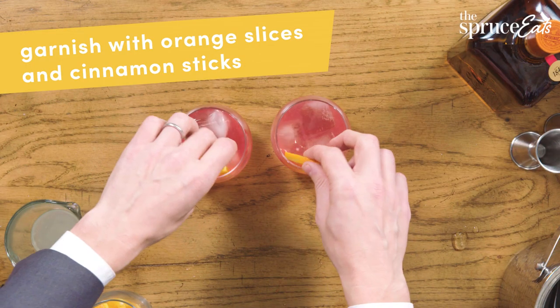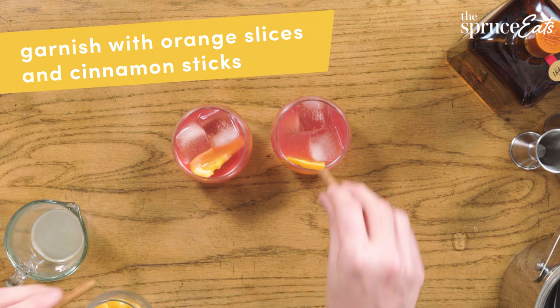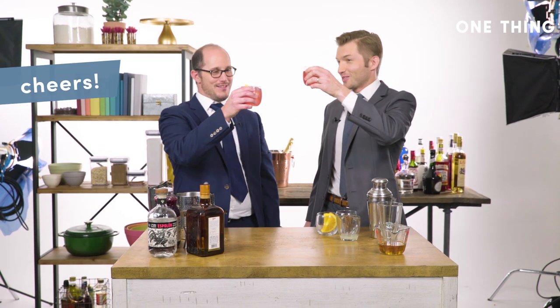We're just going to throw a garnish on these for some color contrast — some orange slices, and because there's cinnamon in there, a cinnamon stick. This is a totally professional-looking, delicious-tasting cocktail for your holiday party. It looks amazing. To our accomplishments! Cheers!